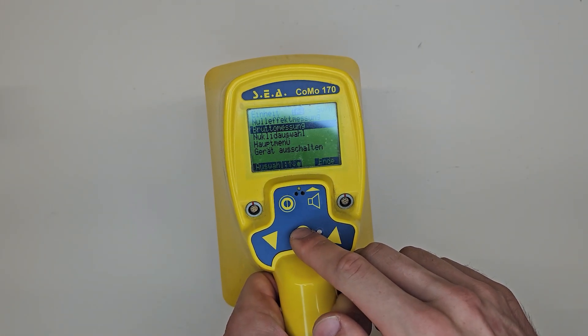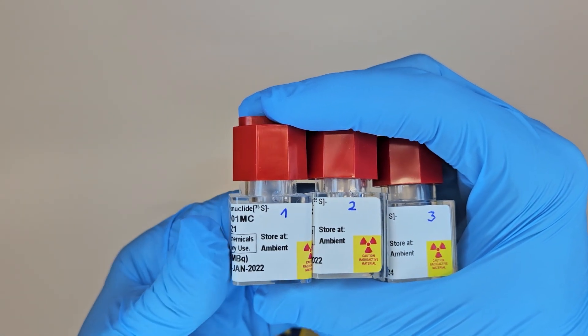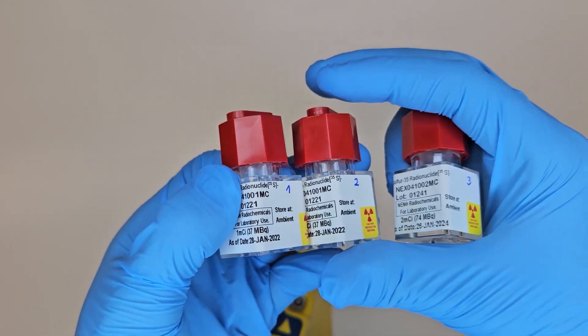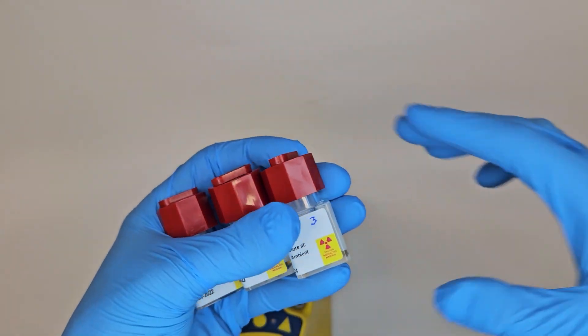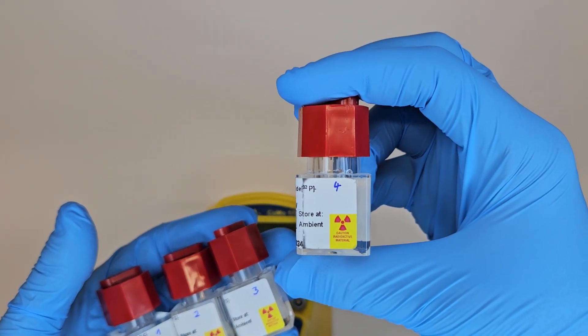That's all about the KOMO 170. I'll link the manufacturer's page in the video description — there are other versions of this device. Now I'll prepare some measurements to address the next comment. I'll take sample measurements of all our beta-only emitters using the most accurate and by far the most expensive one, the KOMO 170D.